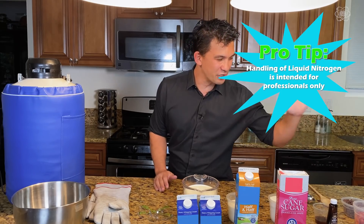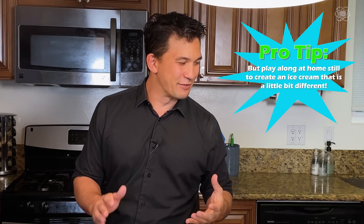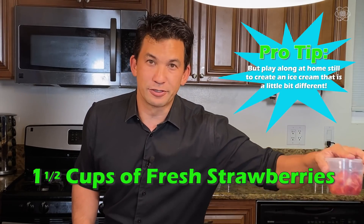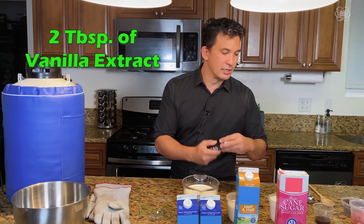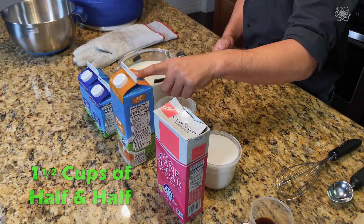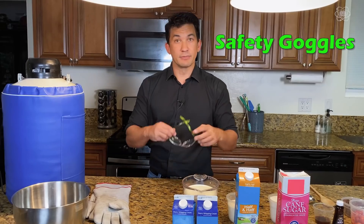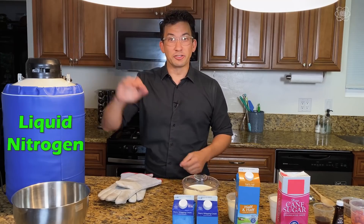Now you're gonna need a few things. You're gonna need whatever flavor you want — I got ready for both chocolate chip and strawberry. You'll need about a cup and a half or two cups of strawberries, two tablespoons of vanilla, two cups of sugar, a cup and a half of half-and-half, and four cups of heavy whipping cream. You're also gonna need some safety goggles, cryo gloves, and liquid nitrogen.